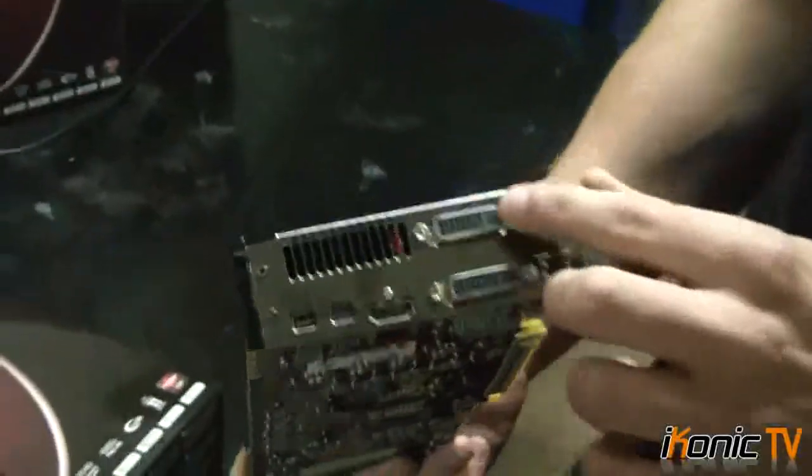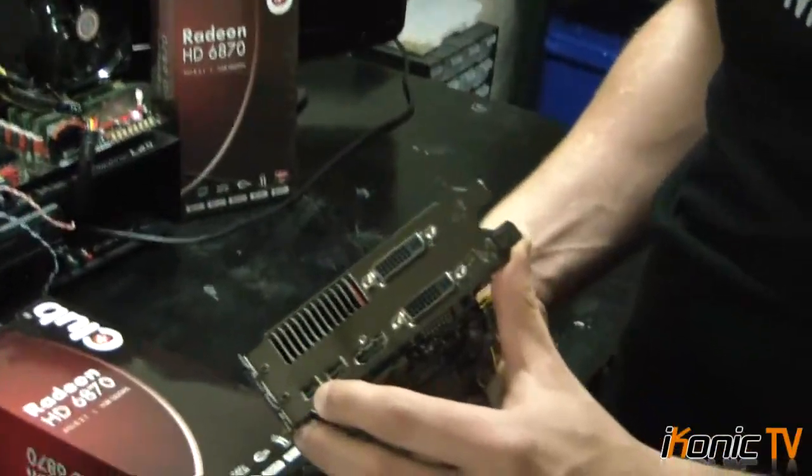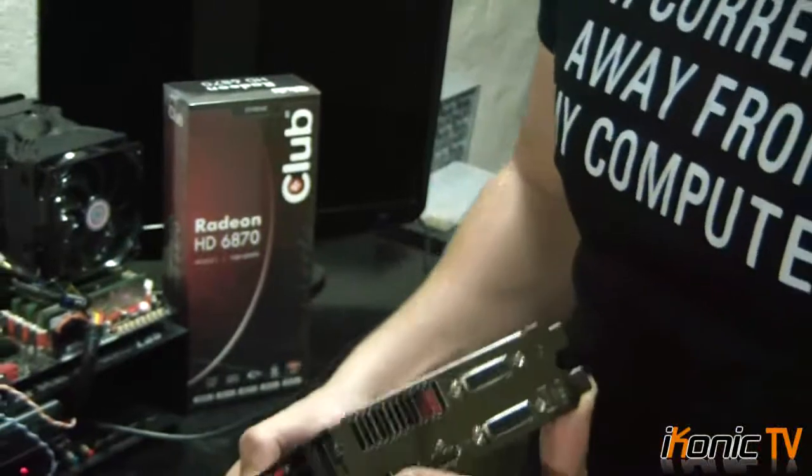If you look at the back, it's got two DVI connectors and the new HDMI 1.4. That's the key revision between the 5000 series and the 6000 series — the new HDMI ports, which is nice for 3D gaming. We also have the new DisplayPort 1.2, which is awesome. You can add two additional monitors compared to before, so you can have up to six monitors with one card, which is really nice with the new 6000 series.